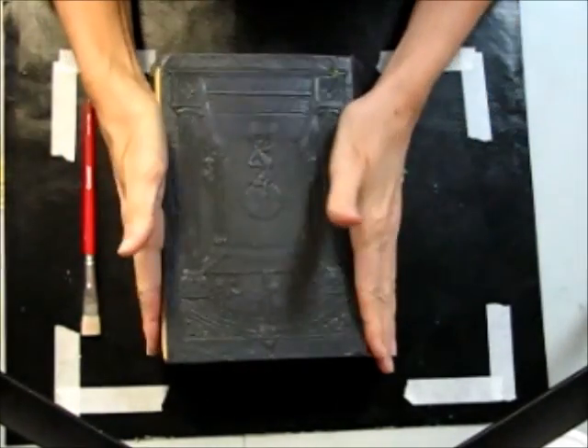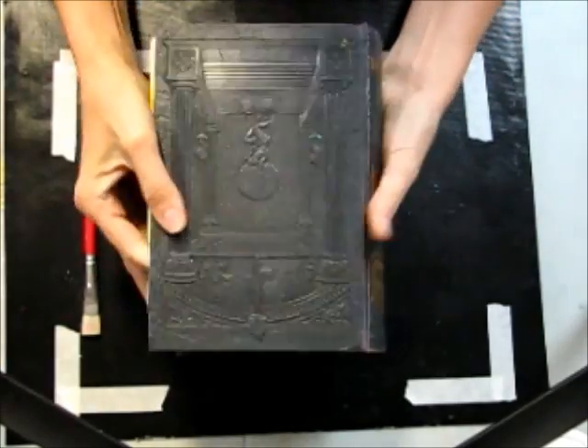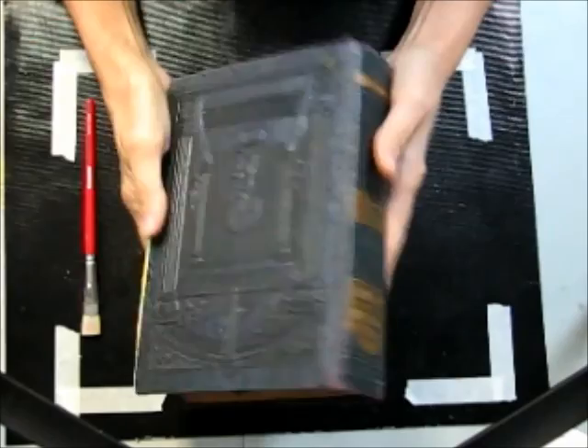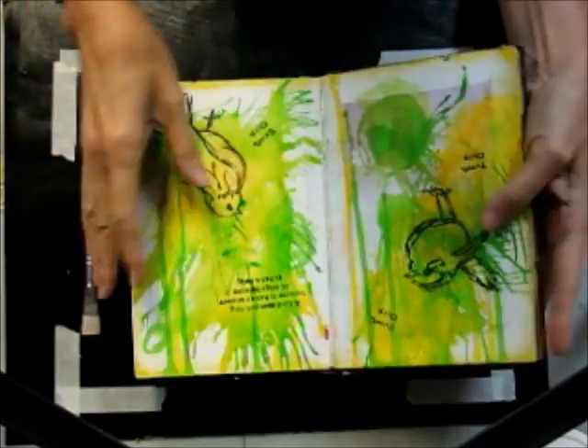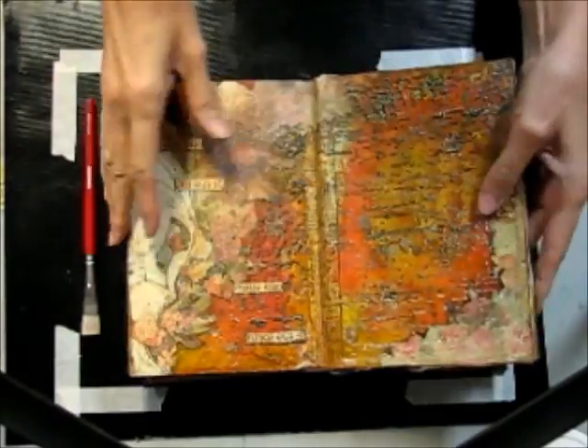I've prepped a page in my altered encyclopedia. I found this beauty at our local thrift shop and fell in love with it, so I have been using it as an art journal. I've done quite a few pages in here.